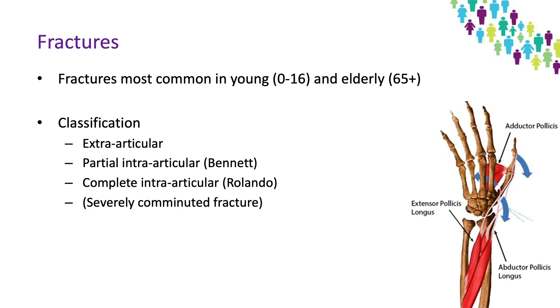There are three muscles that are the main deforming forces at the base of the thumb when there are fractures — those being adductor pollicis, abductor pollicis longus, and extensor pollicis longus.